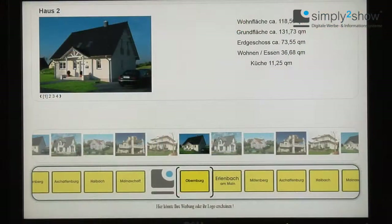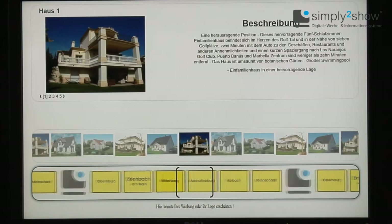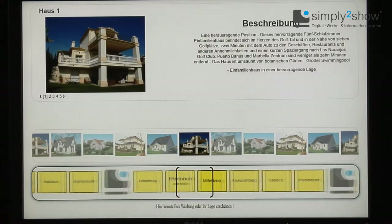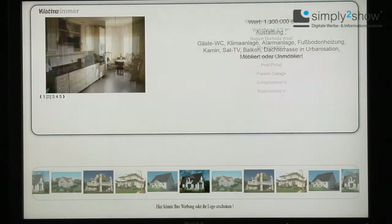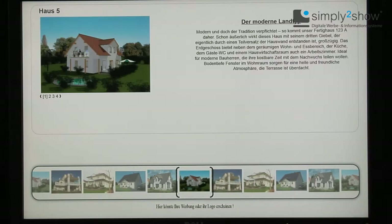The Simply to Show software is subdivided in three sections. At the bottom, you see the group products, which can be filled up freely. If there are not enough products to fill every sector, the rest will be copied automatically — Simply to Show in that case works like a merry-go-round.